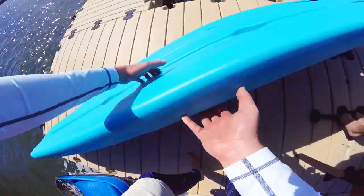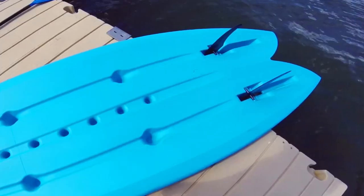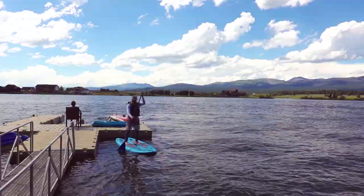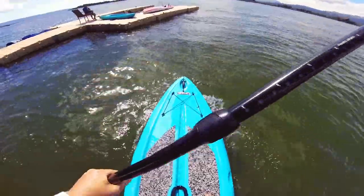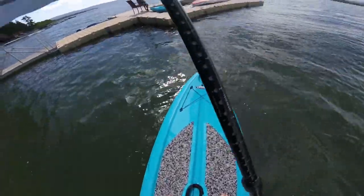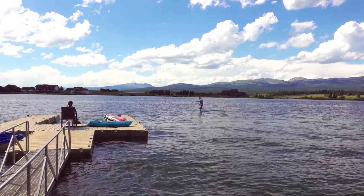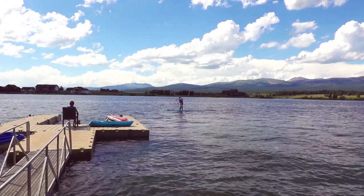This plastic paddle board is one that was provided with the cabin that we rented — it's actually quite stable. One thing I want to show you is these fins: they fold in and tuck away when you're not using it, then fold out and hold secure when you're on the water — that's a pretty cool feature. This plastic paddle board has a really low profile; my feet are about at the water's level. I find I'm a little bit more stable and it seems like a more rigid structure. But I'll admit my inflatable one is more fun — it just seems like more of a ride, whereas this is just more firm.